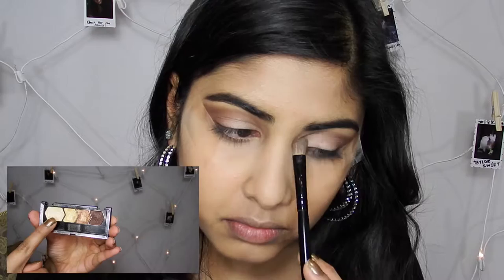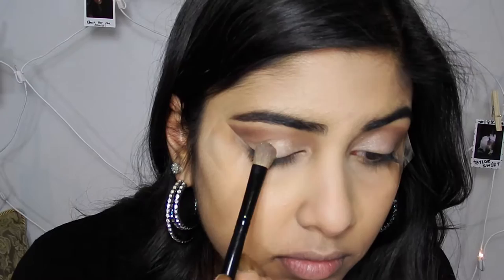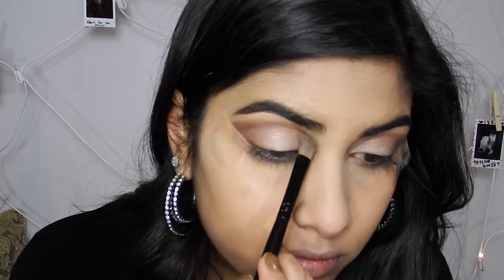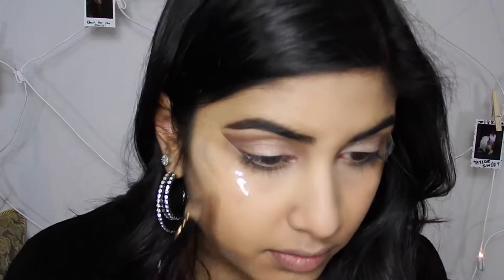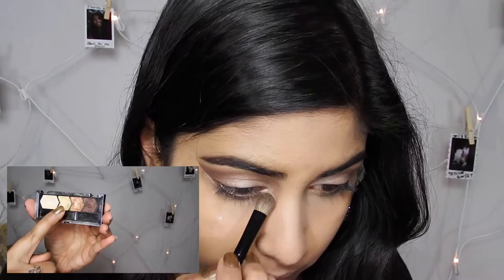Now I'm going to add some shimmer to the eyes. Going into this little palette from Maybelline, I'm going to use a champagne-ish, golden-ish, white sparkle because she didn't have a really gold color — it was more of a champagne-y color — and I'm putting that all over my lid. I also noticed she had a little more gold in her inner corner to brighten up her eyes, so I'm adding that from the same palette.